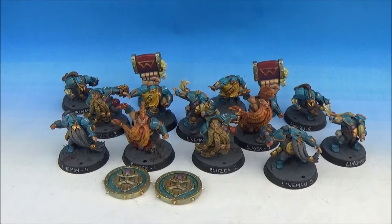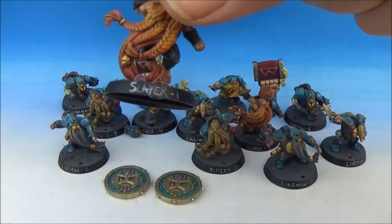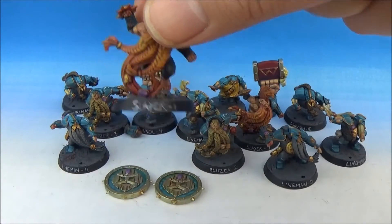I did the Troll Slayers first because they're awesome. They're doing some badass beard stand. Look at that. Awesome.